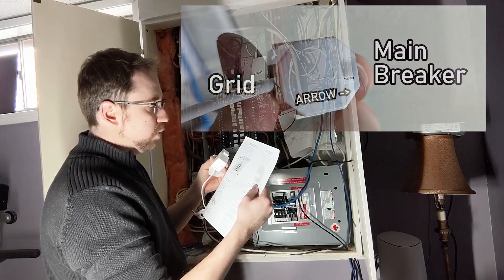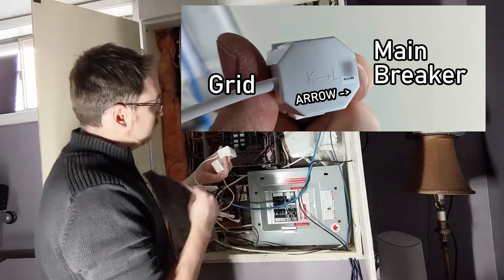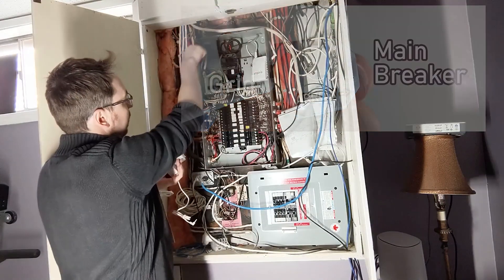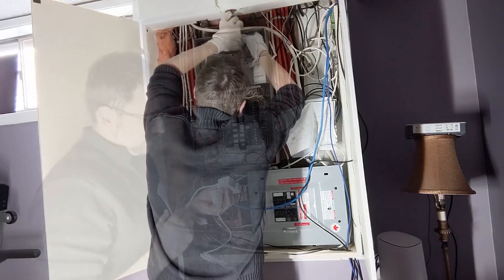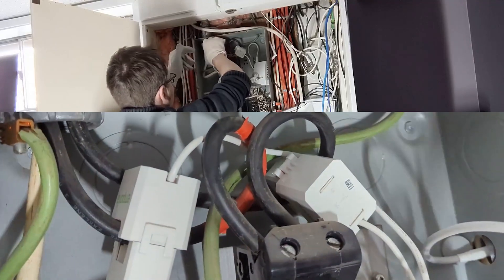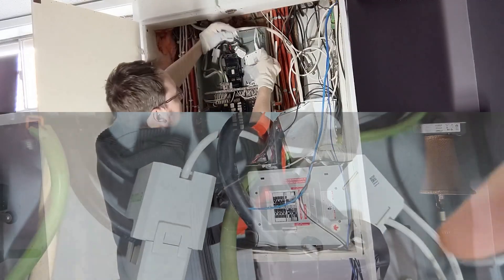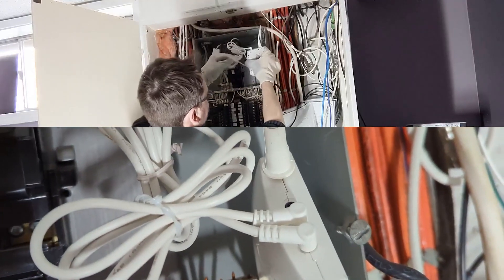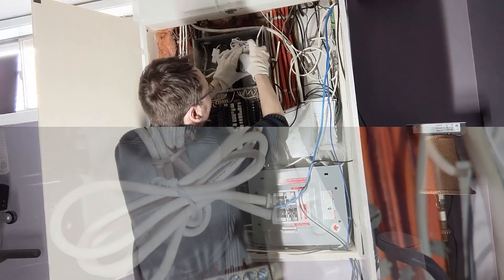For the main CT clamps, the bottom of the CTs should point toward the breakers — so orient them with the 'L' pointing toward the cable running from the mains into the breaker. Connect them to the A and B 3.5mm jacks on the top of the Emporia device.